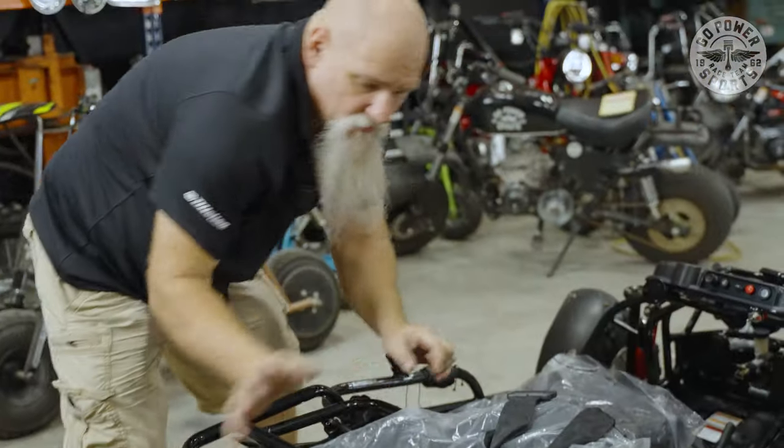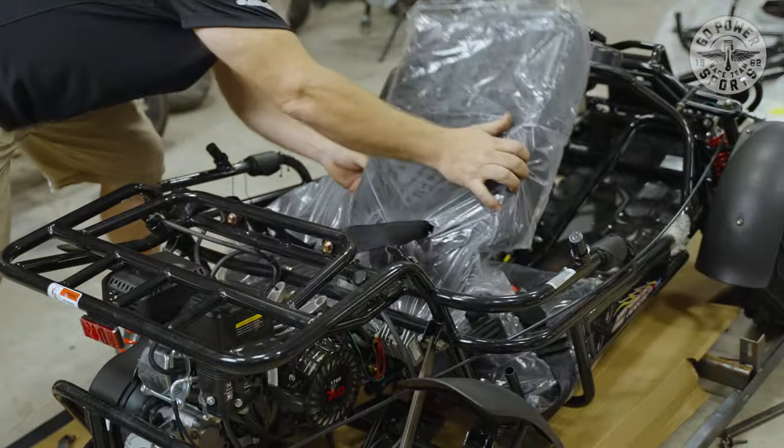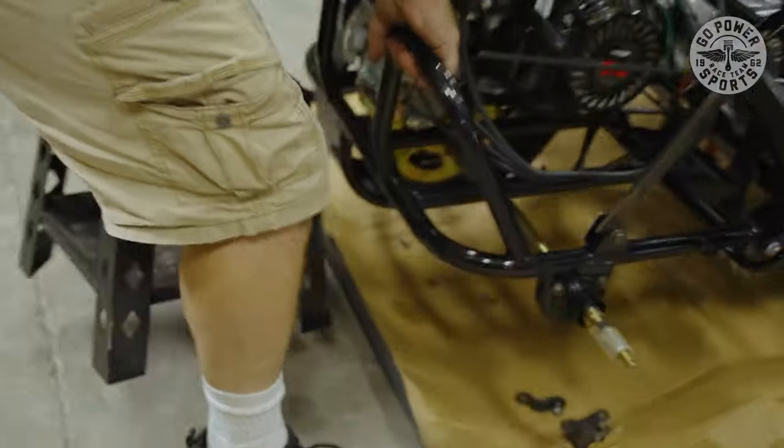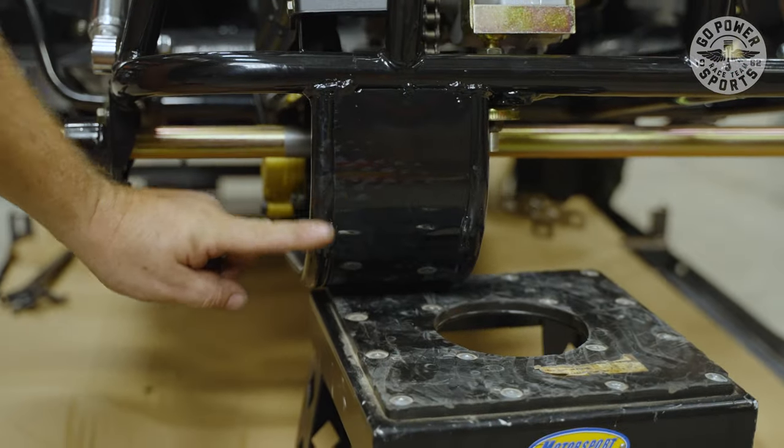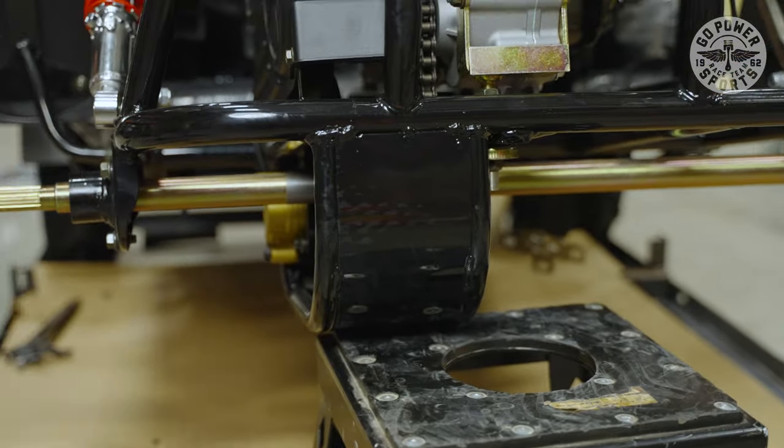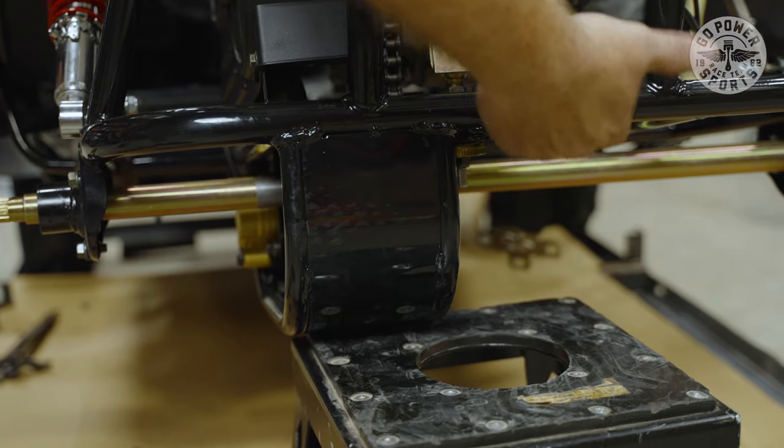Now go to the back and do it again. I'm just putting the seats back out of my way so I can work on the back half of this cart now. You could rest on this bar here if it's tall enough. Next, we're going to do the back suspension and then put the tires on after.